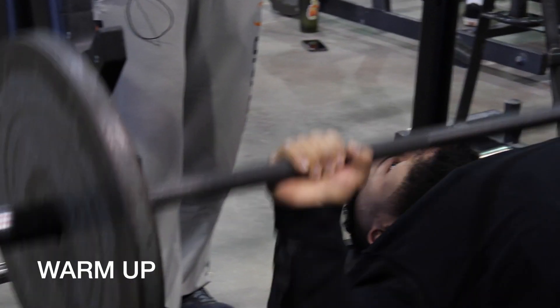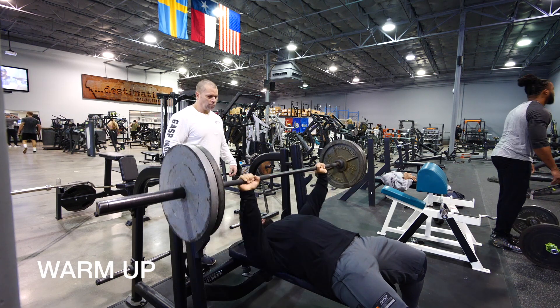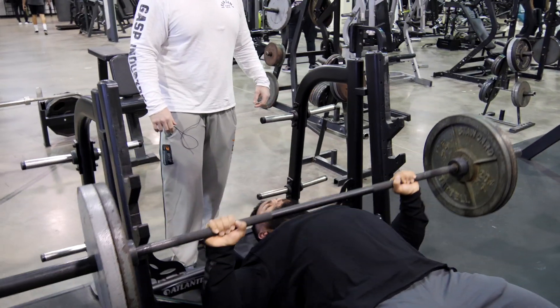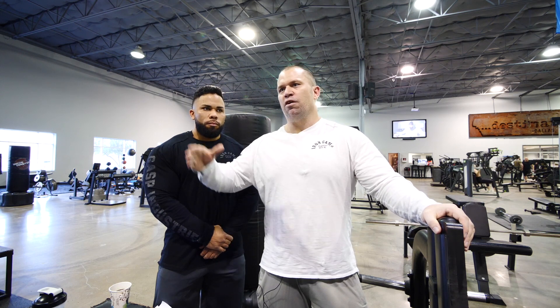He has 15 minutes to complete 40 reps. If he goes five, five, five—eight sets of five—we'll get there. If he can no longer do five, he goes to four; can no longer do four, he goes to three, and so on until we get to 40 reps.